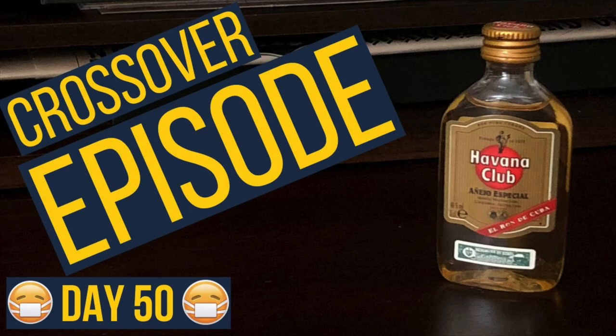Another rum video, but this time it's Cuban rum. That Havana Club Mini was kind of disappointing, but it did give me an idea. Why don't I take two of the other bottles of Havana Club I have laying around and have a little friendly competition?